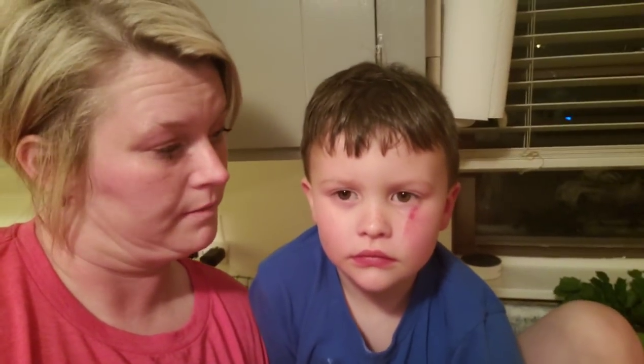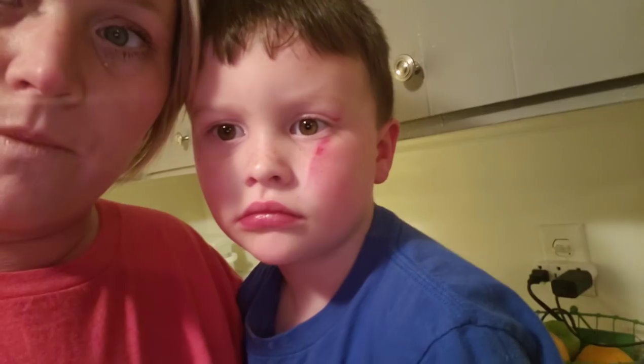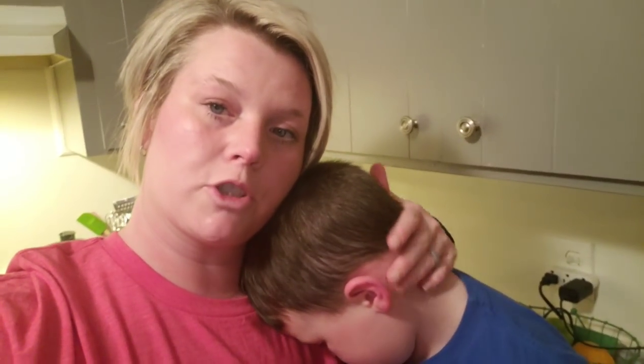Brantley got scratched on the eye by the cat — he was watching TV, got down, and she jumped with him and actually scratched his eye. It looks really bad. It's probably going to be whelped up in the morning because he has sensitive skin like me. He thought about putting the peppermint stuff on his leg — I let him use some of my peppermint sugar scrub last night and he loved it.